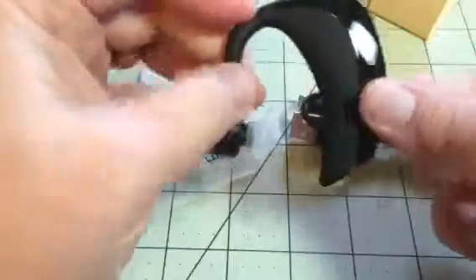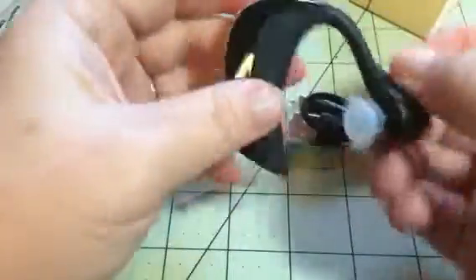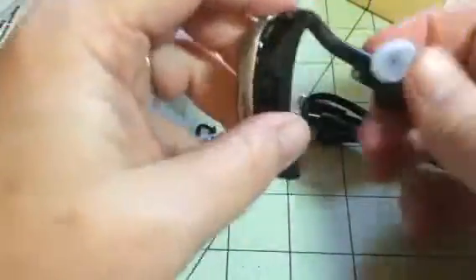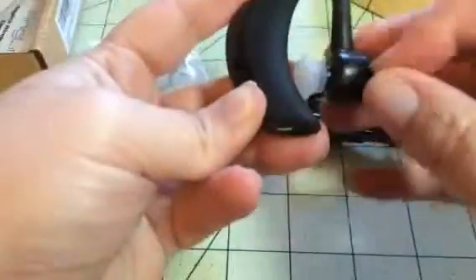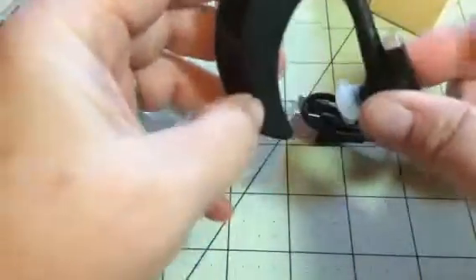It's just a nice little headset. It's very small and easy to use. I connected it to my phone super easily — it only took a couple of seconds for it to pick it up and connect, and it works really well. You can talk on it, listen to music, whatever you want to do.